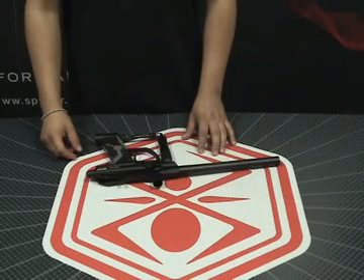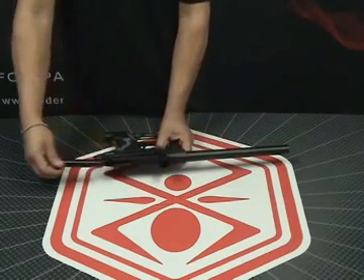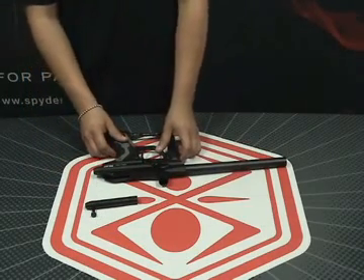Now we're going to show you how to remove the bolt from your Spyder Pilot with Eyes marker. Sometimes you want to remove your bolt if you break paint and you want to get inside and clean the marker with a squeegee. Take your marker and go ahead and pull up on the top cocking knob — this will release your Delrin bolt from your striker. Now you can remove the bolt from the back of the marker and get in there to clean your marker.